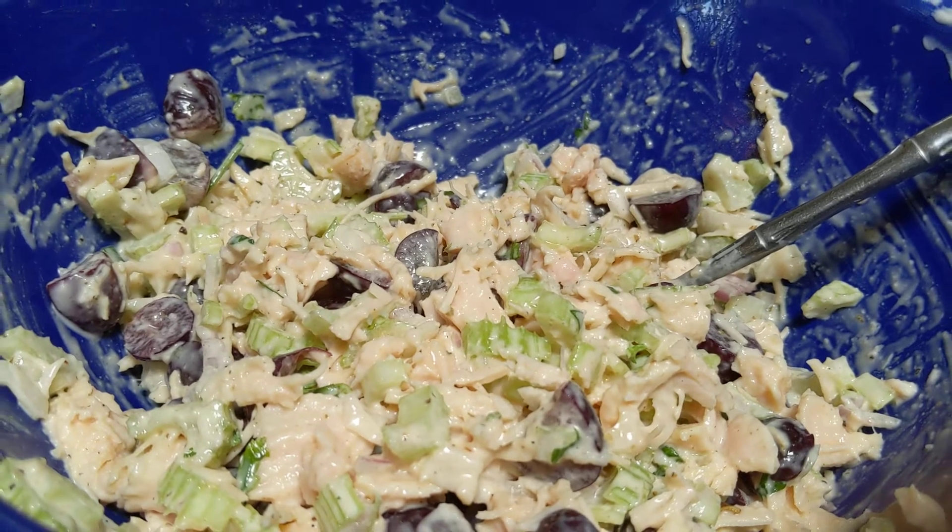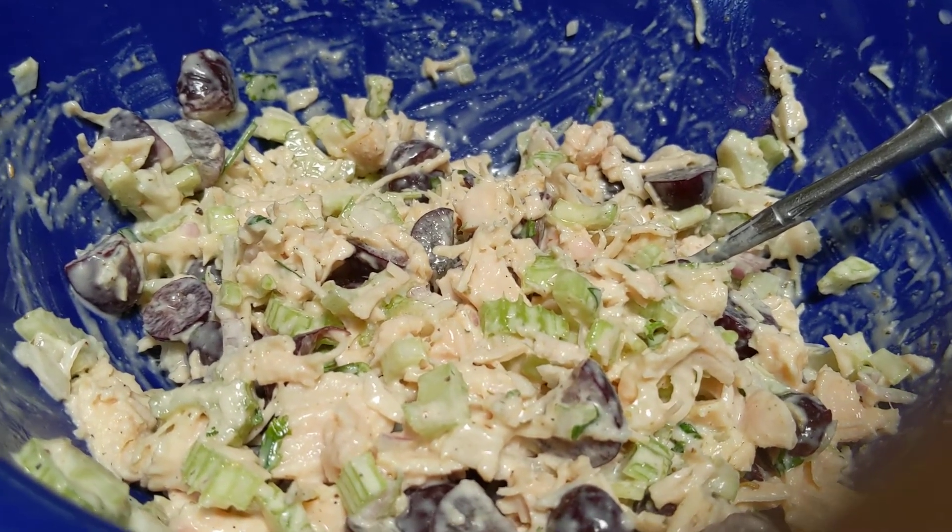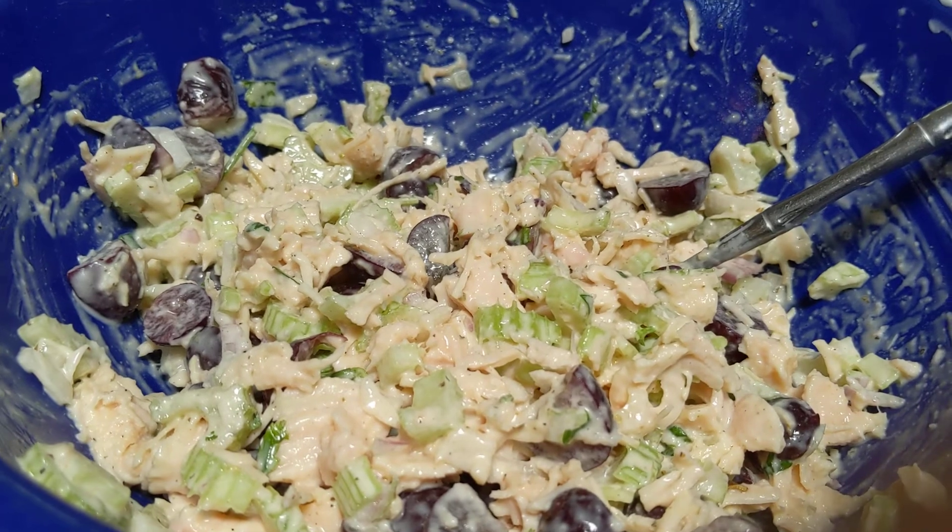Just wanted to give you a quick tip, and now I'm ready to eat this. So thanks for watching. Have a great day, and as always, be good to you. Stay healthy.